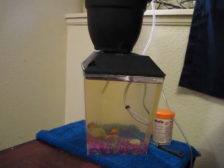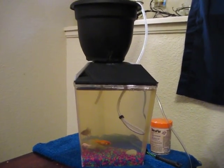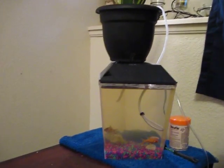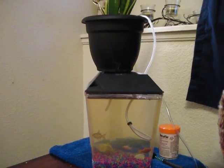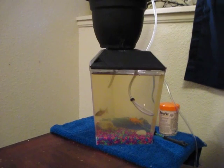Hello, a.k.a. SoggyBuns here. Today I want to show you what I did for about $25. It's a mini aquaponics system. The great thing about this is you can find pretty much any of the things you need for this setup at Walmart.